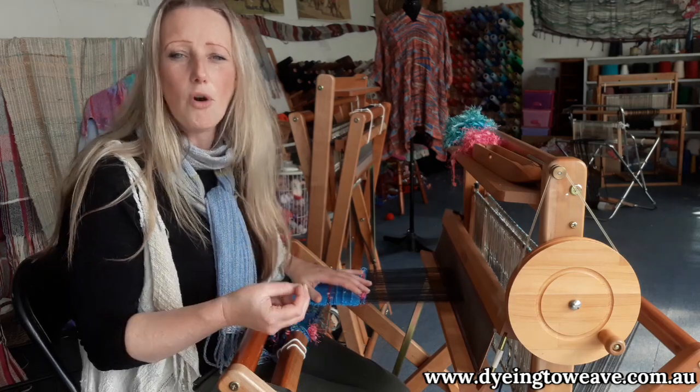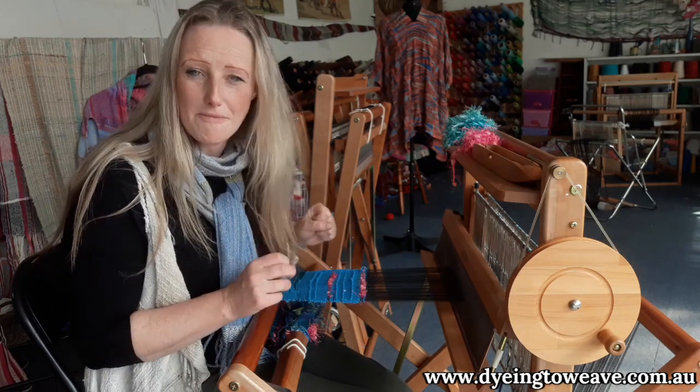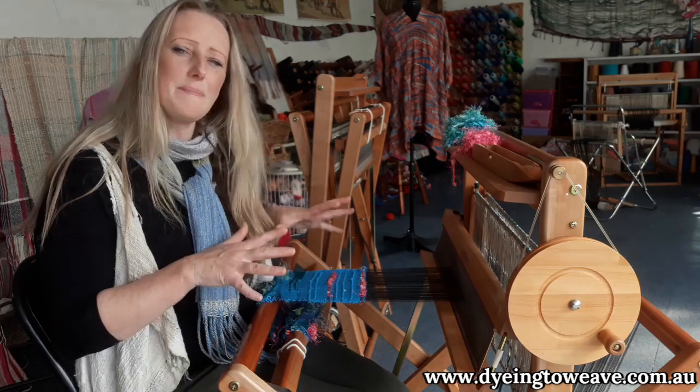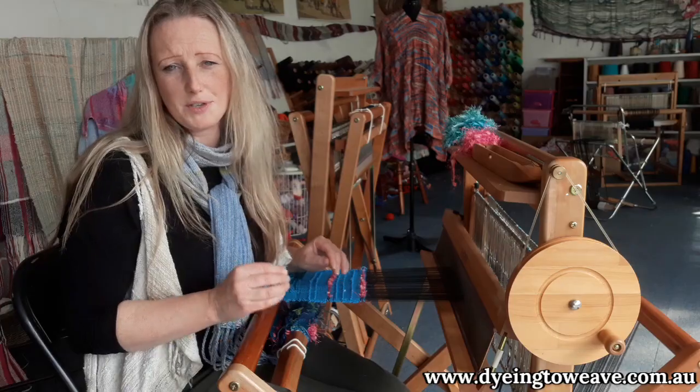And if you want something even more portable, they even have a smaller, more lightweight aluminium version of their loom called the Piccolo, which you might be able to see in the background at the back of my studio. It's all about weaving wherever you are and making weaving as enjoyable as possible.